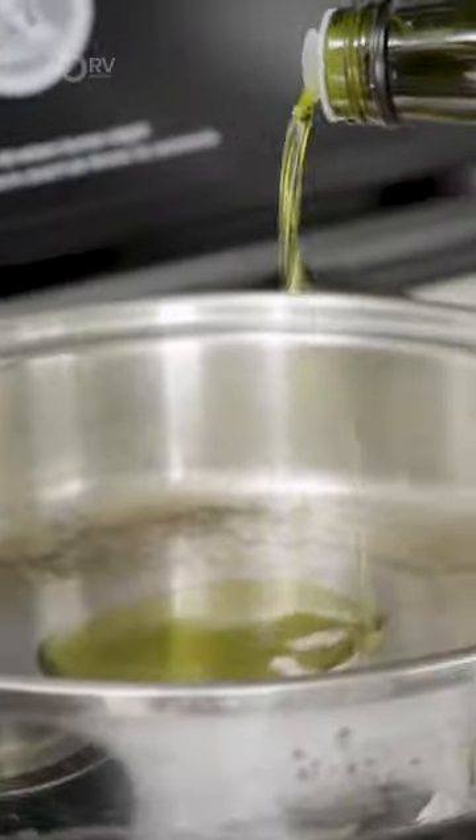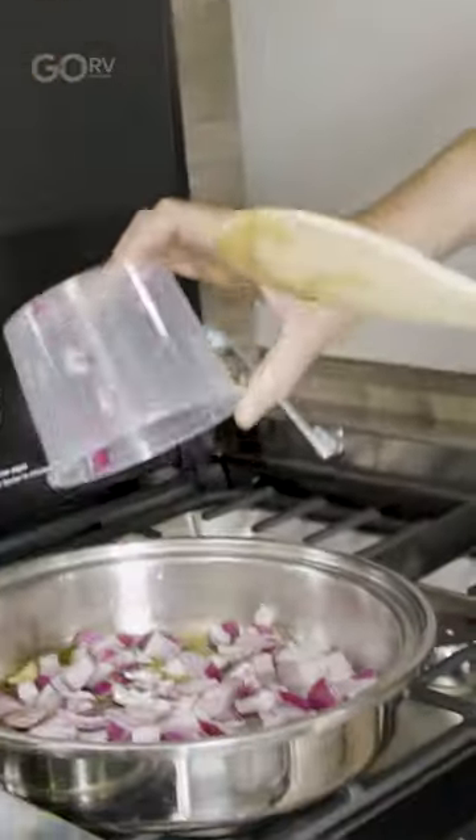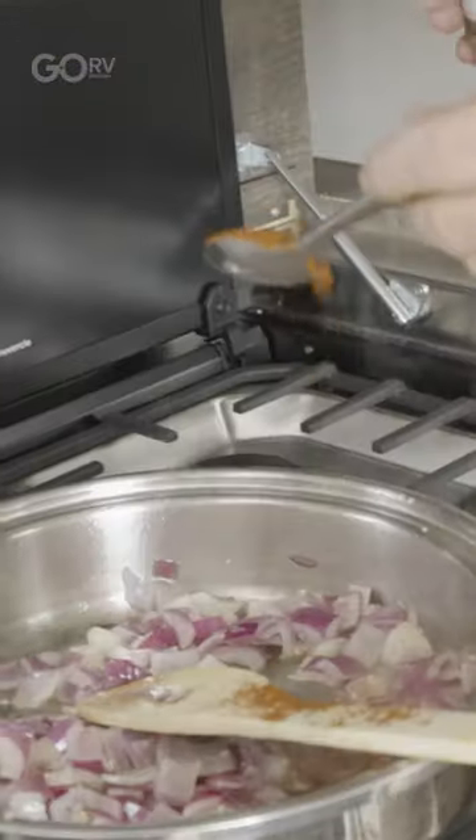I've got all my ingredients ready. I'm going to splash a bit of olive oil, fry off our onion, a nice big teaspoon of garlic. We've got our paprika in there, a teaspoon of turmeric.